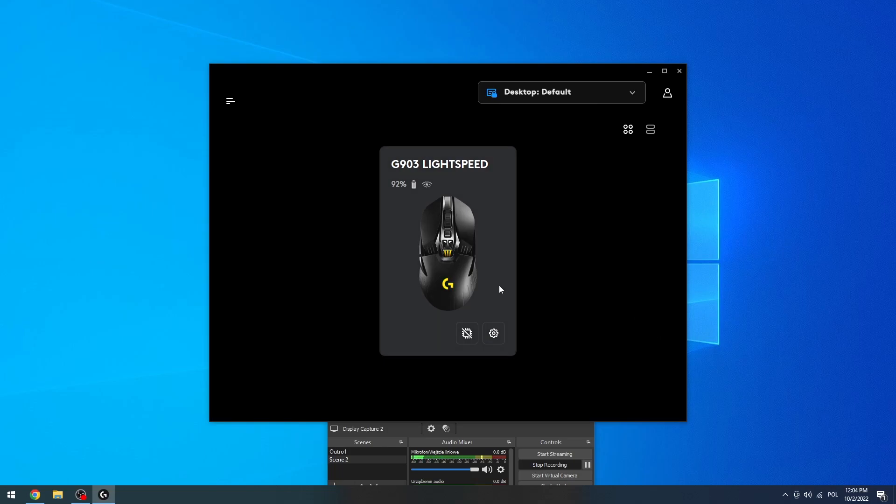Hello, in this video I want to show you how to adjust the RGB and change the modes for Logitech G903 mice.